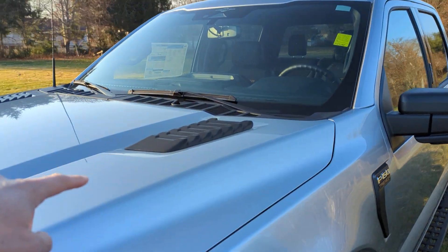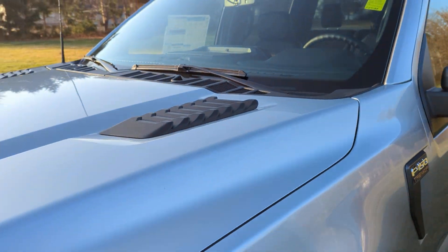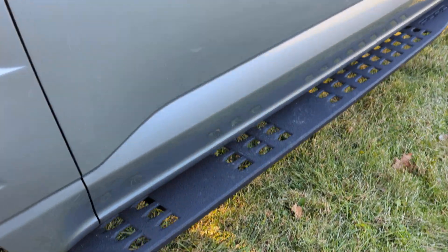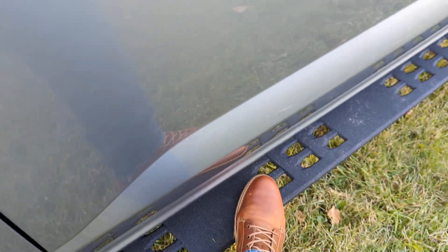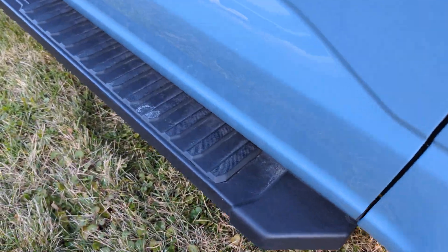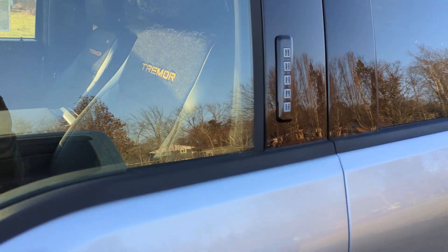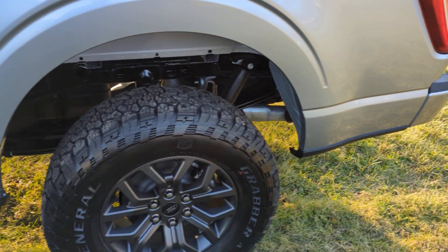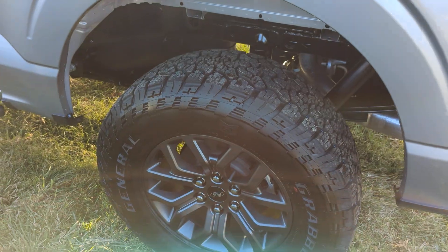It also has what you see in the Raptor — the hood vent details up there. Notice these running boards: they are super heavy-duty steel, coated with a plastic surround. Just a little something different there as well.